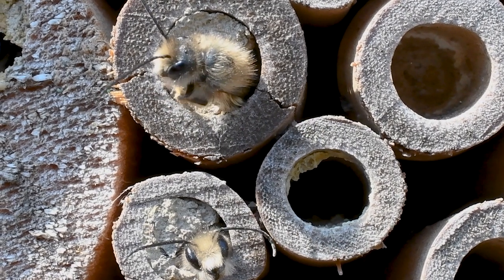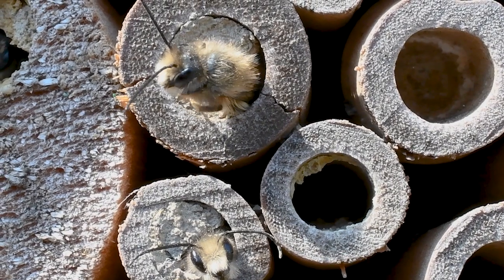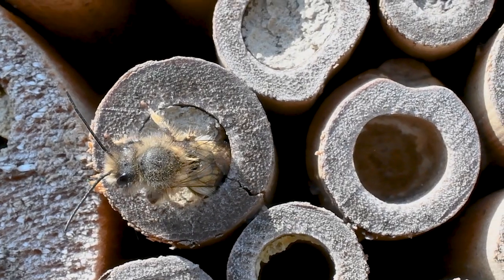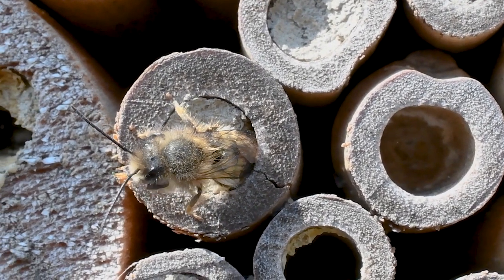There are other resources available at the Birdhouse where you can learn to attract mason bees, so feel free to visit our website at thebirdhouseny.com for more information on how you can attract them to your backyard.